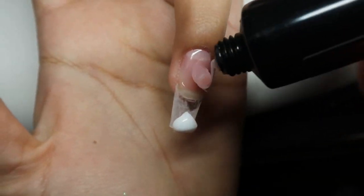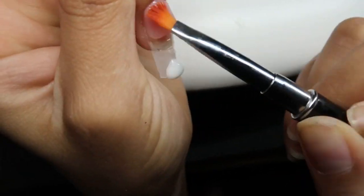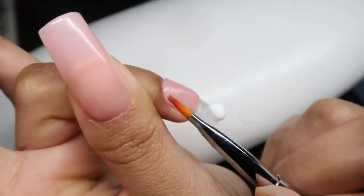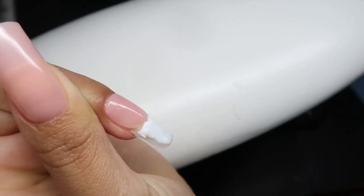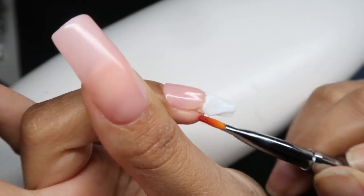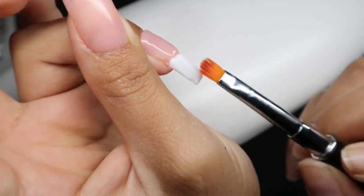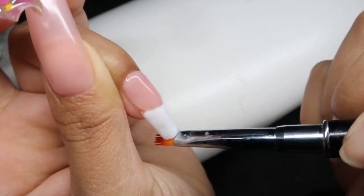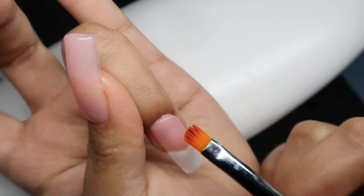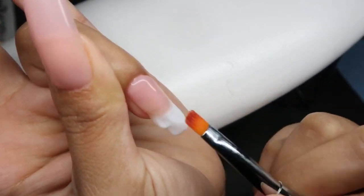Now I'm going ahead and doing the baby boomer design, also known as an ombre. I'm adding some white at the free edge and then some of that pink color PL15 at the cuticle area, dragging this towards the middle of the nail. Then I'm pushing the white upwards towards the middle as well. When doing the ombre, it is quite easier with a softer polygel. The white color is more on the softer side while the nude PL15 is more on the firmer side, so there was a little bit of an issue with that, but it wasn't too much.